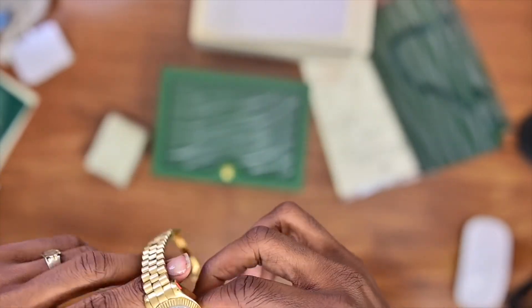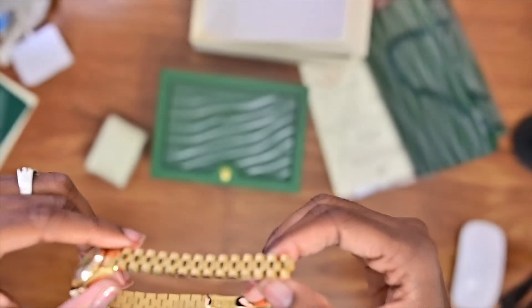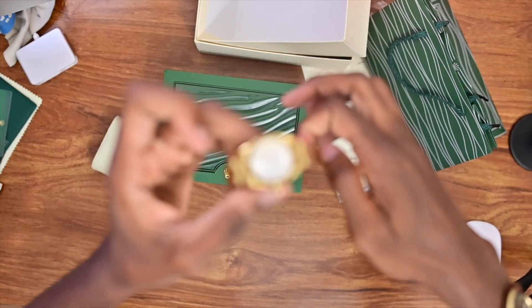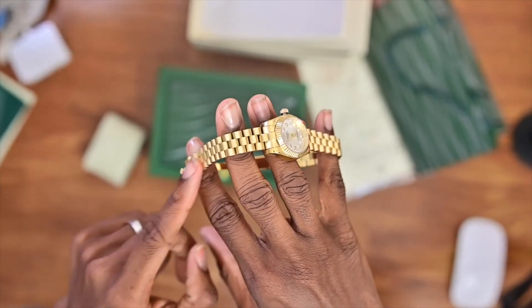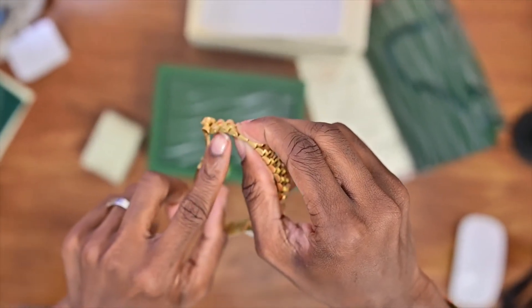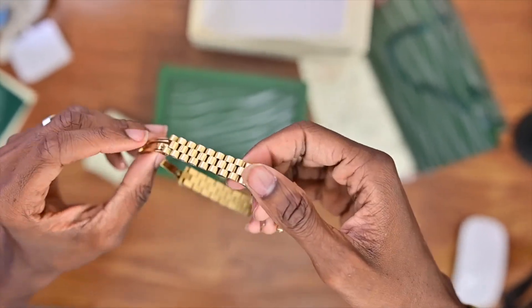When you buy these watches they come at the longest length, so you have to take the links out. With this particular band you can only take out a certain amount of links — three links from each side, so one, two, three on this side and one, two, three on the other. The remaining links cannot be removed, so be mindful of that when buying these.